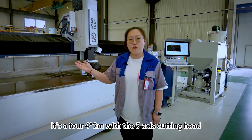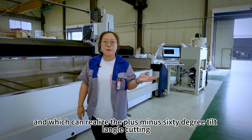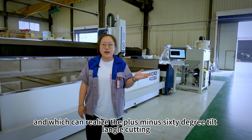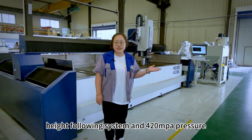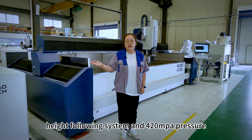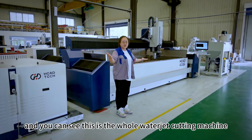This one is the 4m x 2m with the 5-axis cutting head, which can realize plus-minus 60-degree tilt angle cutting, with the ultra-high pressure flowing system and 420 MPa pressure. You can see this is the whole waterjet cutting machine.